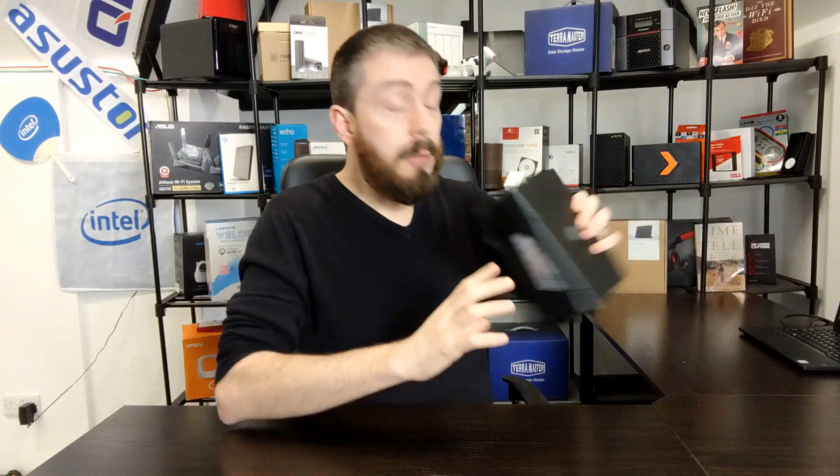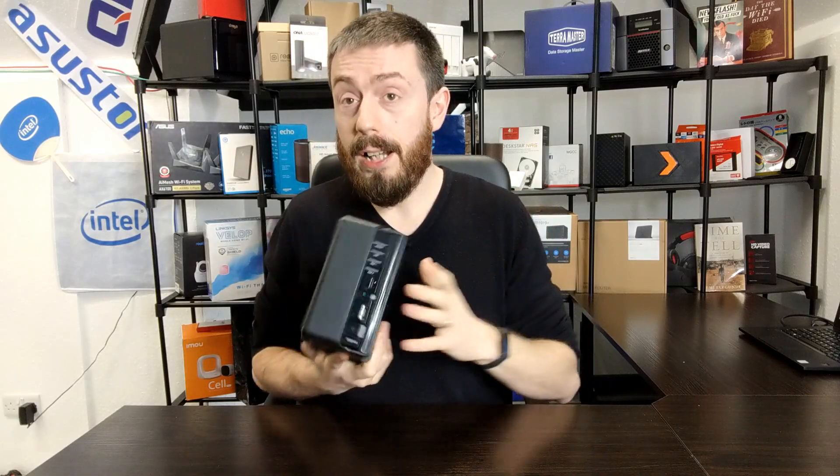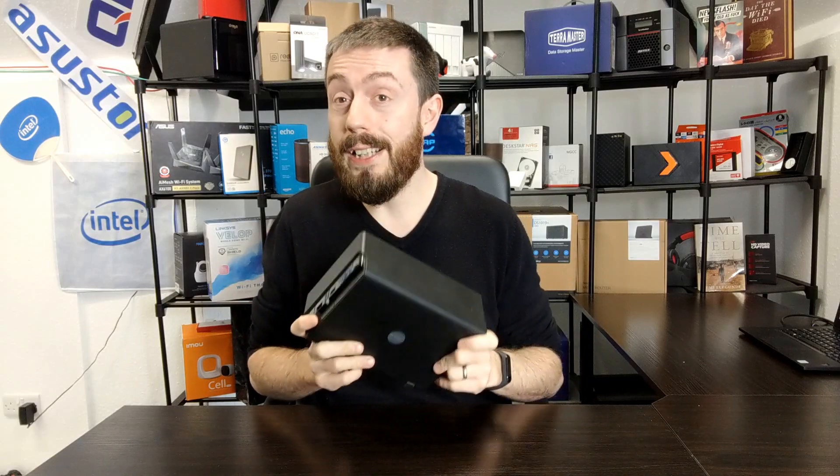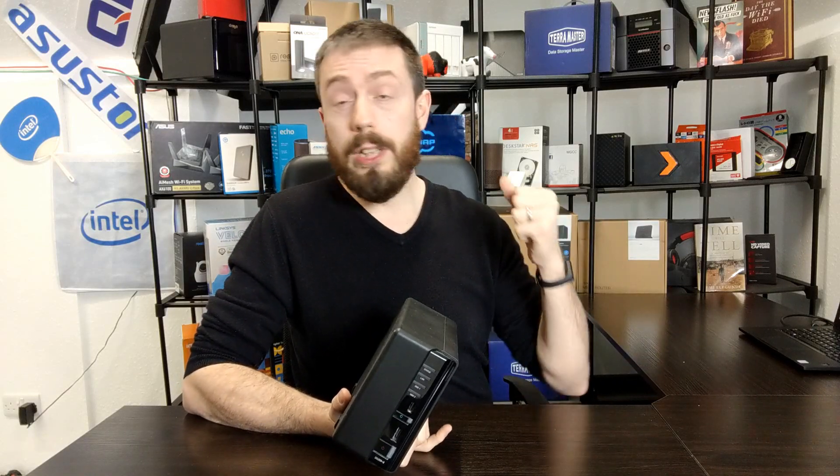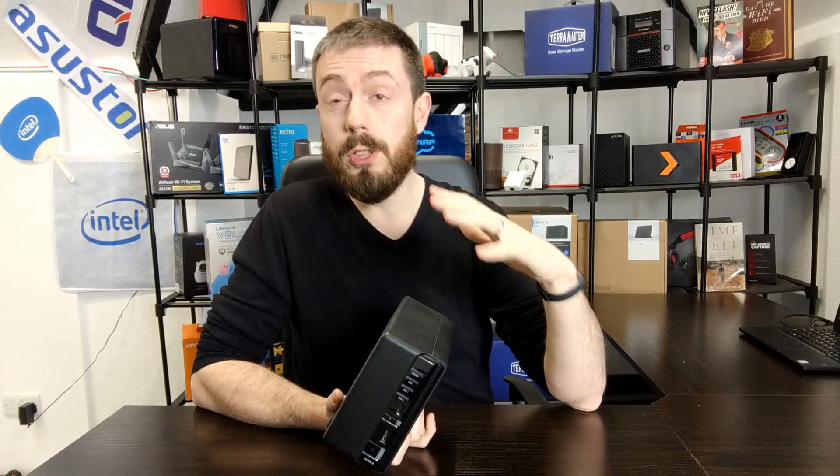Why would you buy something like this at the time? Two key words: efficiency and price. A number of you these days argue — what is the point of buying a NAS when you could just use an old PC and leave it on 24/7? That's true, and PCs these days are far more efficient than they were back then. But back in 2008/2009, PCs were nowhere near as efficient as they would one day become. The dust buildup, the power consumption, the degradation on internal hardware from running 24/7 for days, weeks, or months at a time — it was significantly more costly and ultimately not as efficient.